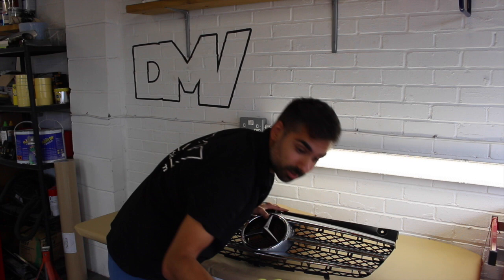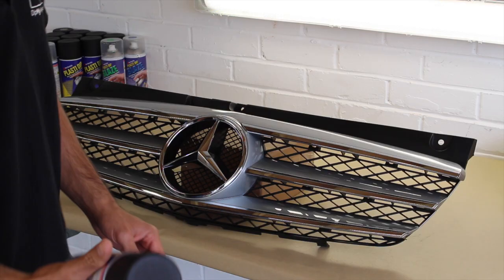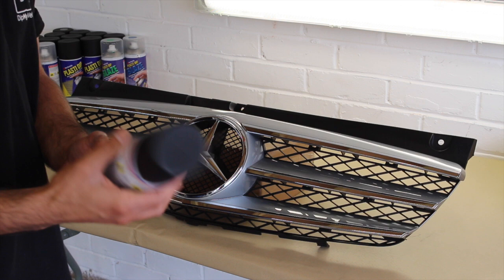Now as you can see, we're using a microfiber cloth here — see how dirty it is? We need to make sure we get through the whole grill. The grill is now completely prepped and ready to be plasti dipped.